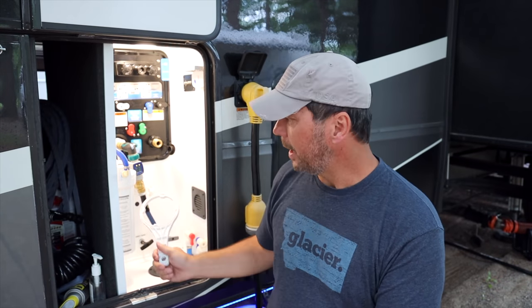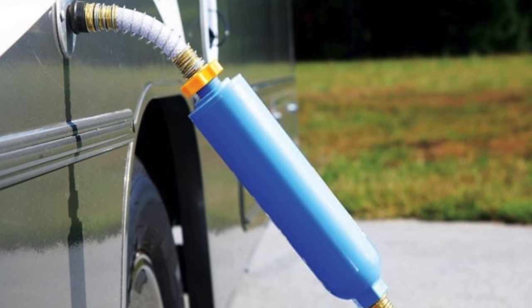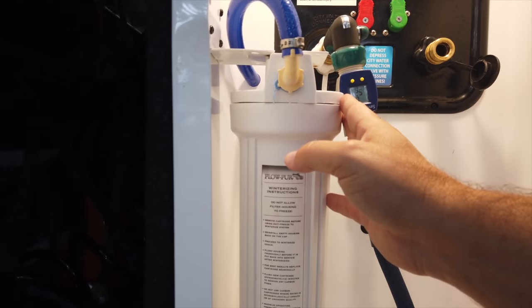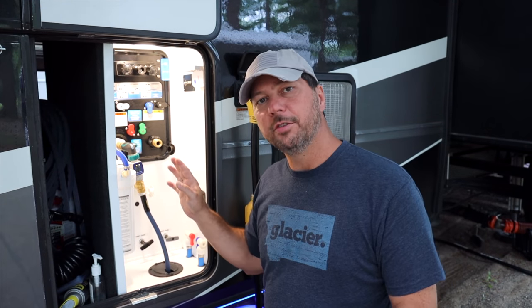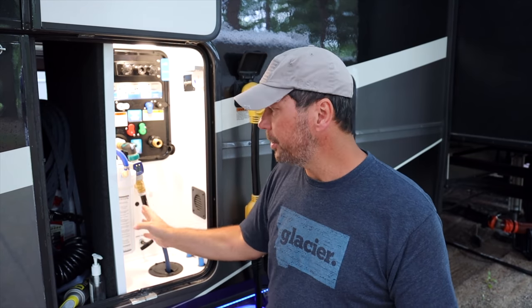In addition to what Todd just showed you, we'll put links below to other sanitizing videos. Another thing you'll want to do is if you have an inline water filter inside your RV that you can't just disconnect — like one of those inline ones that connects outside, don't worry about it. But we have a filter in our system where the water comes in through the connection, goes through this filter, then back in. So I'm going to pull the filter out and leave the canister empty so it still gets sanitized, but I won't have to worry about the filter. I'll replace it with a brand new one when we're done.